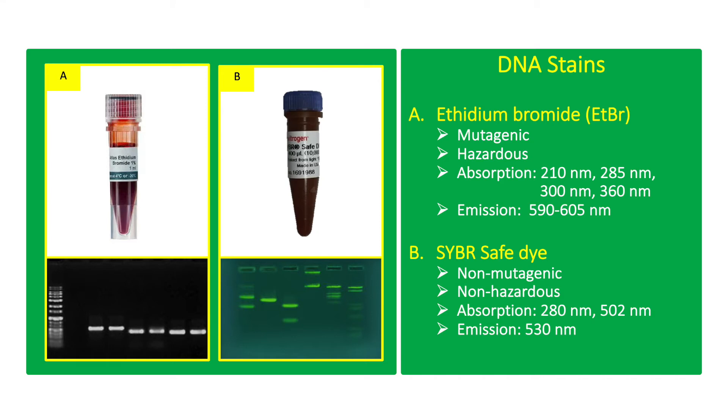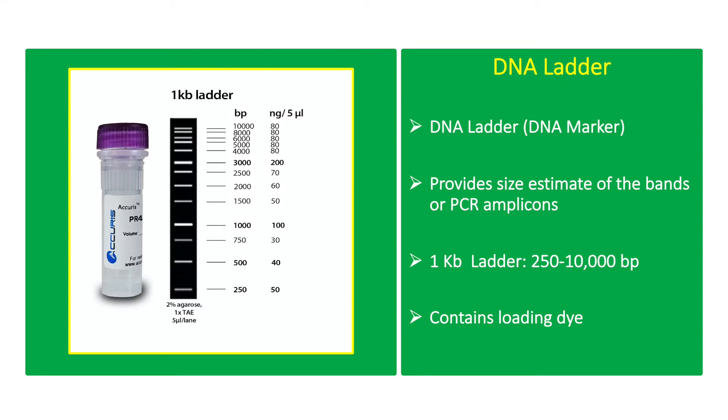CyberSafe dye can be viewed with the naked eye using a blue light transilluminator. DNA ladder or DNA marker provides size estimates of the bands or PCR amplicons on the gel after electrophoresis. The 1KB DNA ladder is a common DNA marker used. It contains DNA fragments with known sizes from 250 base pairs to 10,000 base pairs. The two bands with highest intensity at 1,000 base pairs and 3,000 base pairs correspond to 100 and 200 nanograms of DNA concentration per 5 microliters of sample respectively. The DNA ladder usually contains a loading dye, thus it can be loaded right away.